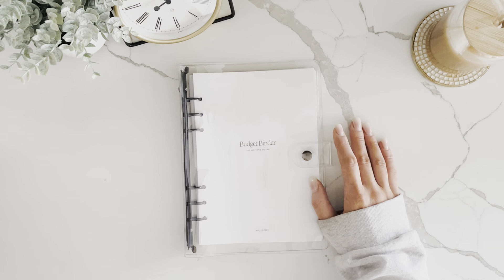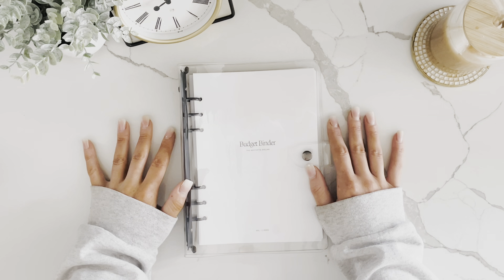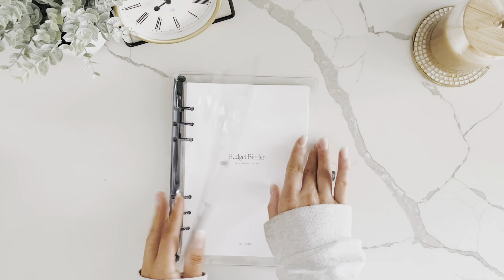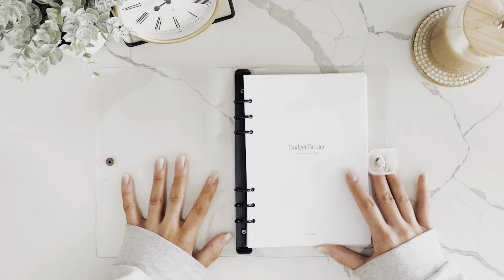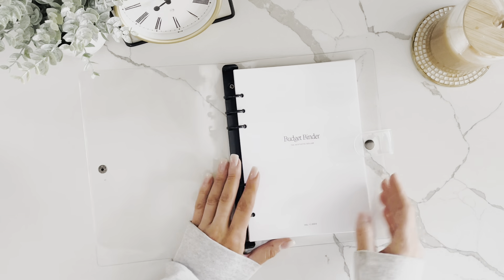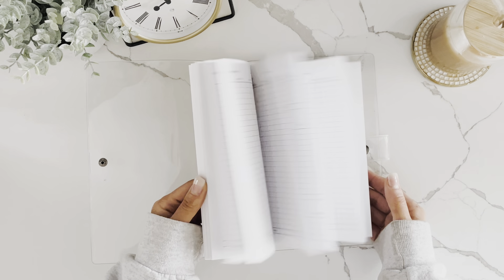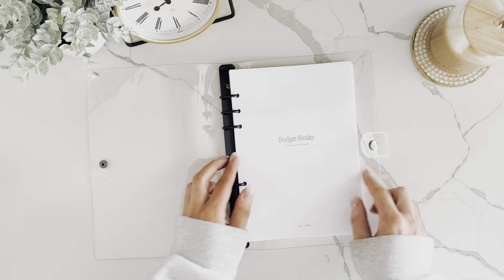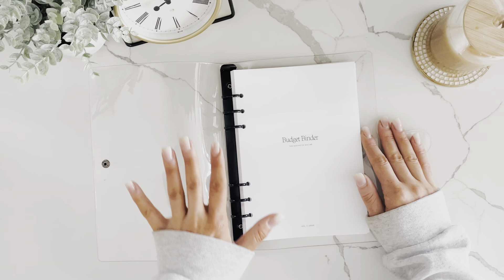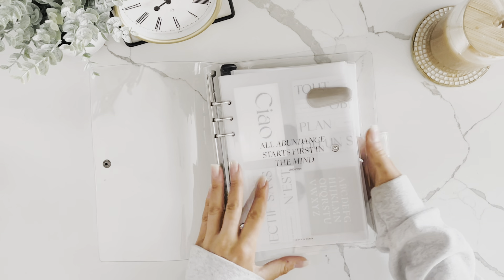Now let's dive into the budget binder. This is how it comes on my website — you can get it with an A5 binder if you don't have one, or just get the pages. This is the very basic A5 binder and I made it very minimalistic so that you can add your own aesthetic and flair to it.